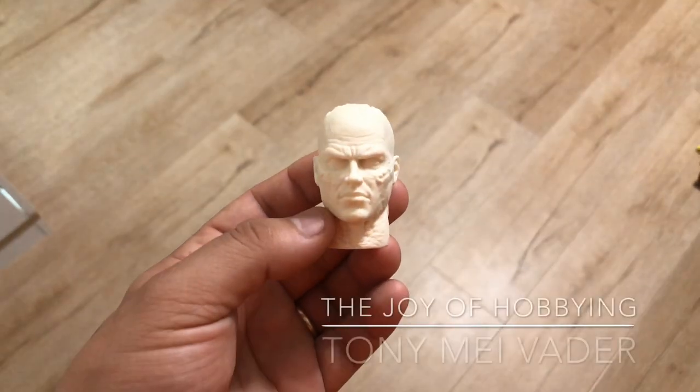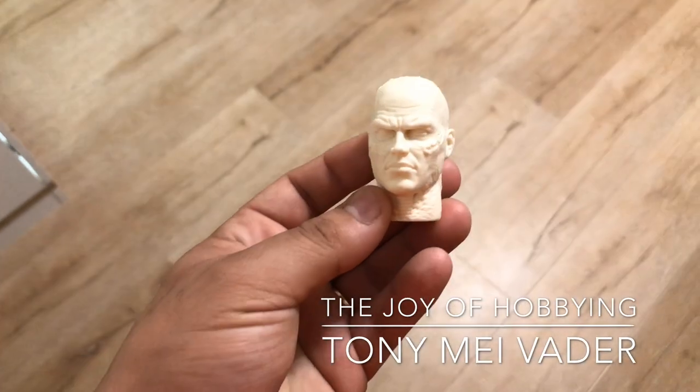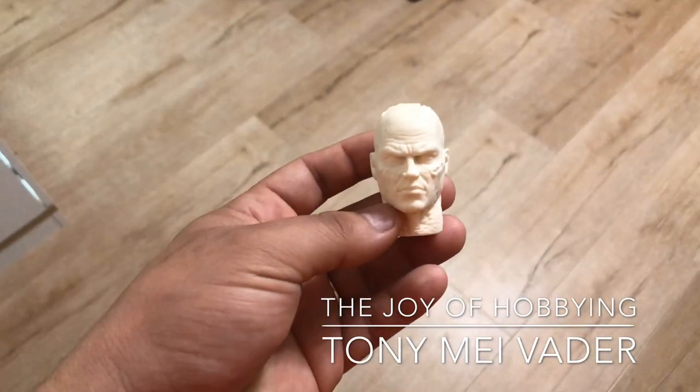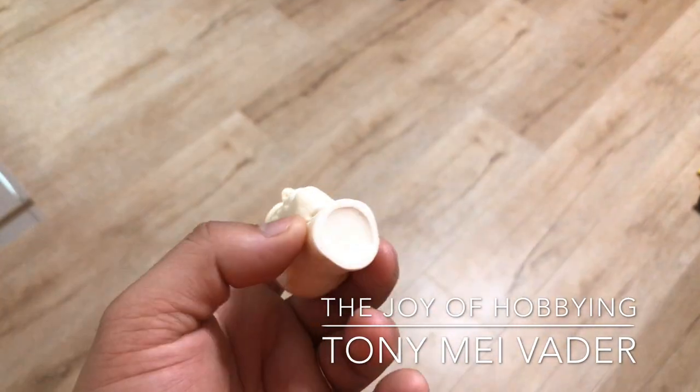Hey guys, my name is Zach. Welcome to the Joy of Hobbying. Today we're going to work on the new Tony May Lord Vader head sculpt. This is a comic adaptation, or a Tony May adaptation, of Darth Vader. It's supposed to be more of a youthful appearance.